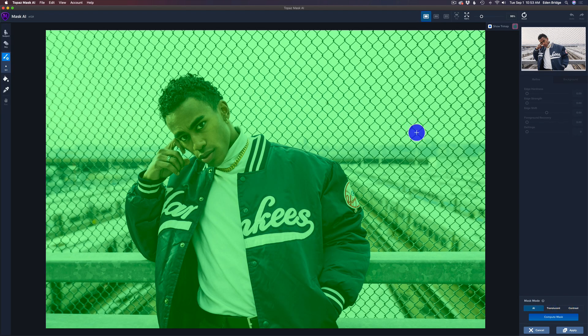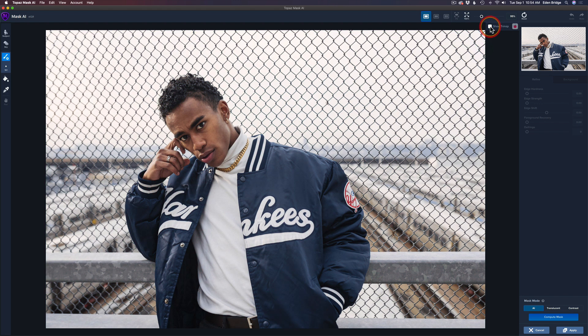I did some experimenting before making this tutorial, so I want to show you some tips and tricks for using the translucent mode. Let me shut off the trimap for a second — if you've watched any of my past videos, you'll know that Topaz Mask AI uses a trimap system. We have a blue compute brush, a green keep brush, and a red cut brush. The image defaults to all green. Click 'Show Trimap' to toggle it and see the original image.